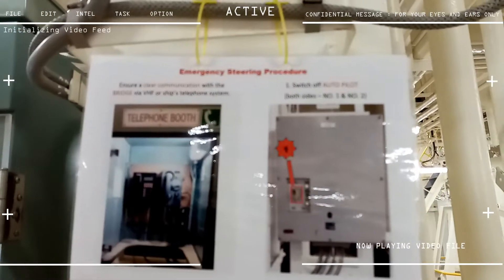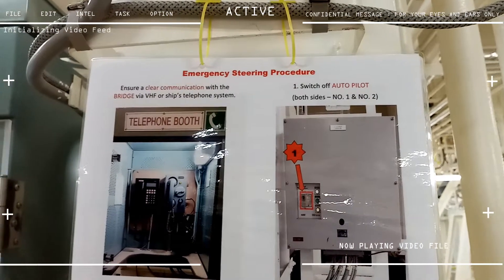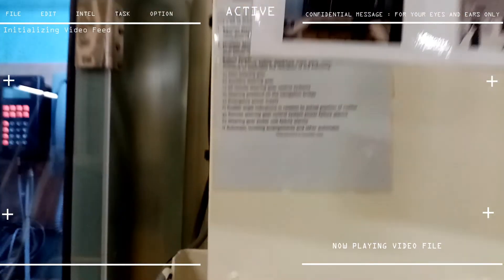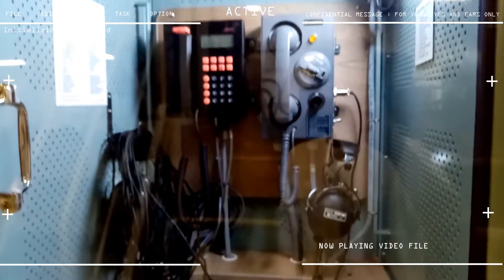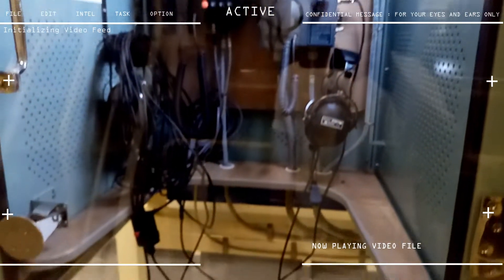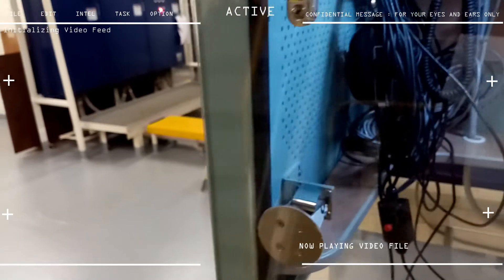This is our telephone booth, used for emergency steering drills or emergency steering situations. As you can see, there are two types of telephone that we use, and we also use a headset in order to communicate from the bridge.